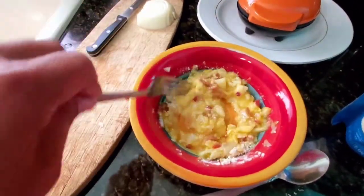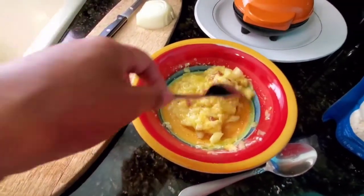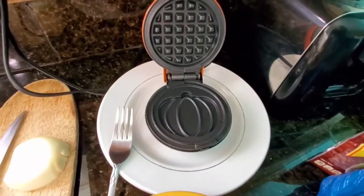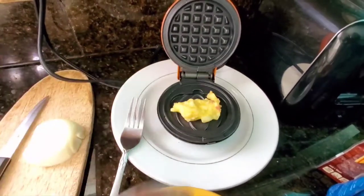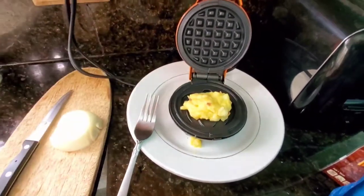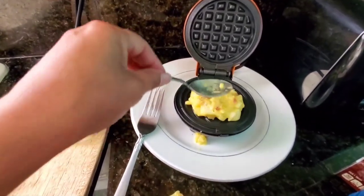Scramble everything together and you can also add some cheese if you want it to be a little bit crispy. I'm lactose intolerant so I keep my cheese to a minimum. Use cooking spray if you don't want it to stick and add a few spoonfuls of your mixture until you have about enough for a patty.